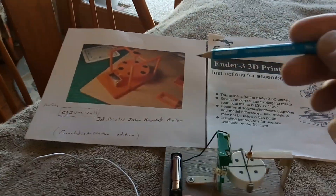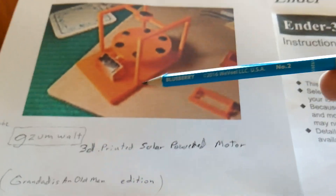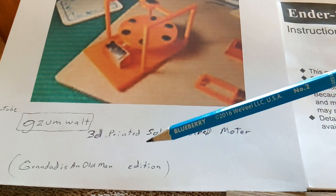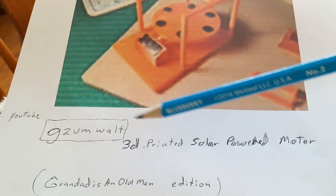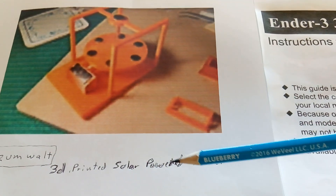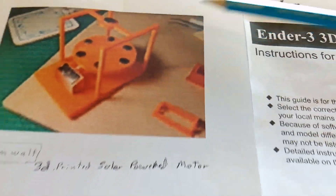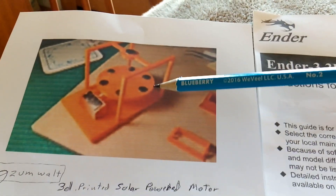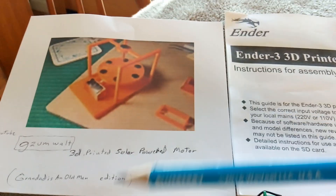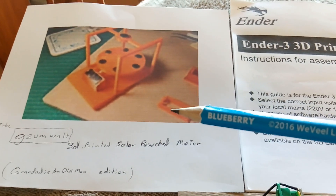What happened was my friend Granddad did this. Granddad is an old man with a YouTube channel — I'll give you a link to it. His handle is Guzman Walt on YouTube, and he came up with a very, very simple 3D printed solar motor using one of these solar waver drivers. Granddad explained the dynamics of a 3D printer enough to get me to bite on it.